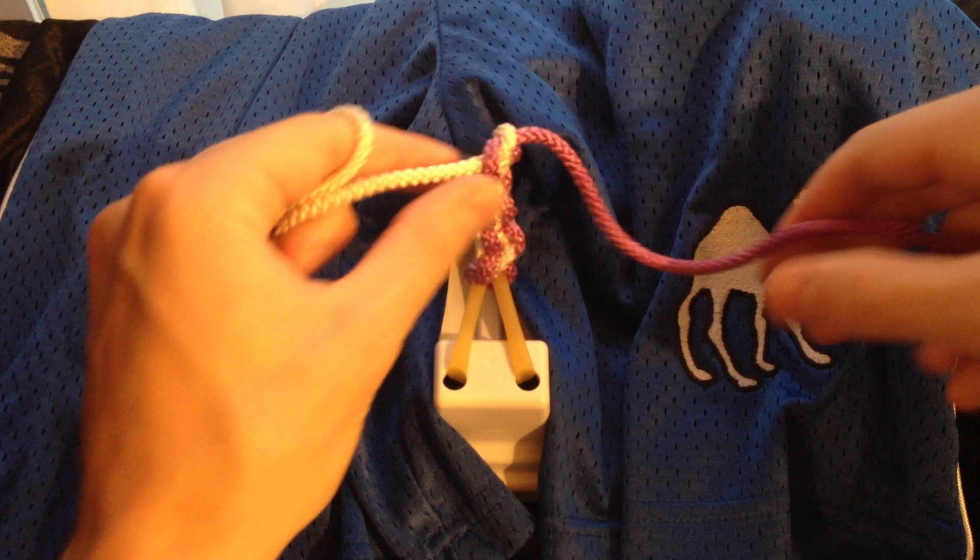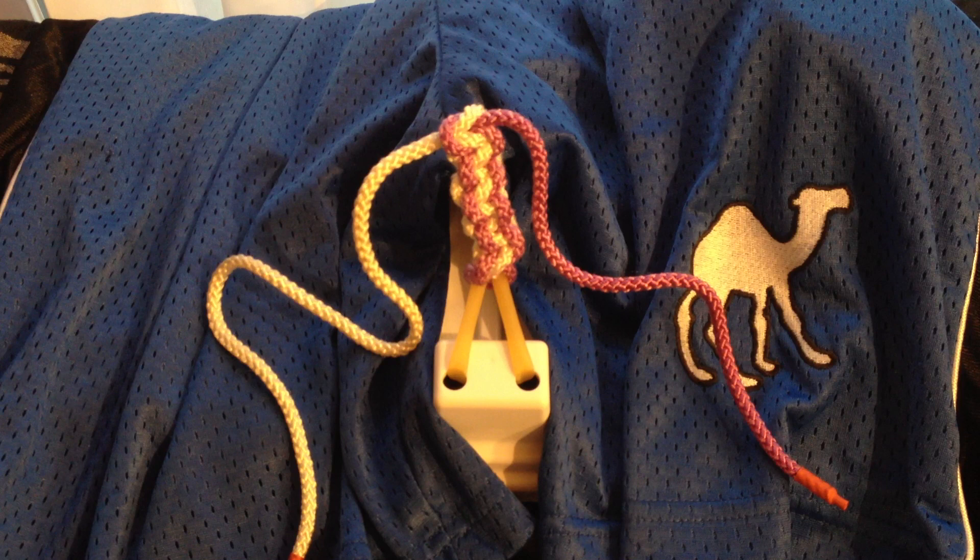So there you go — that is the one-handed surgical tie with your left hand. Again, repetition is key. Feel free to watch this video as many times as you'd like until you get it right. Check out my other videos on how to tie a sliding knot with the one-handed technique — I think this is the most useful knot you can know in the OR. Thanks for tuning in. Good luck.